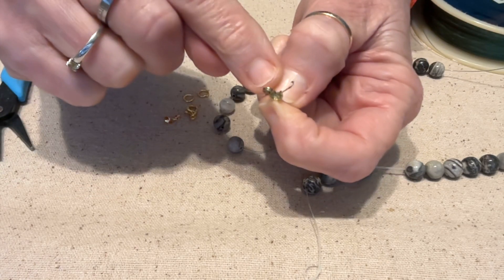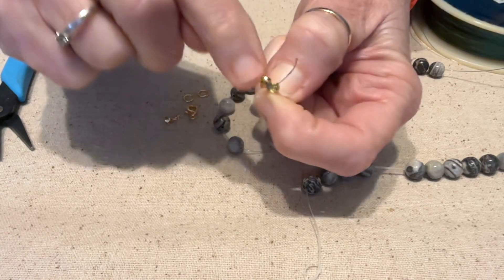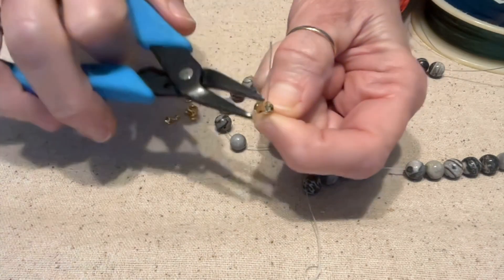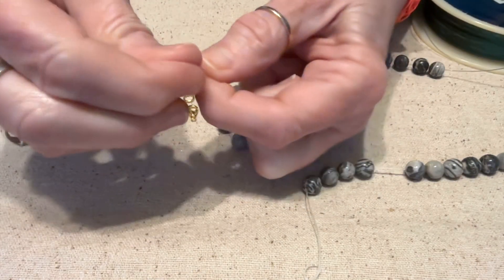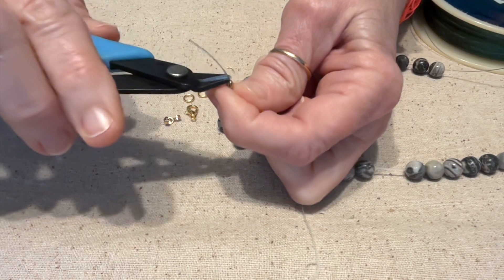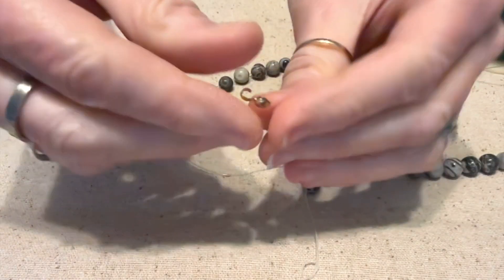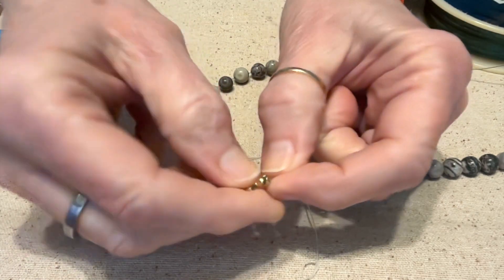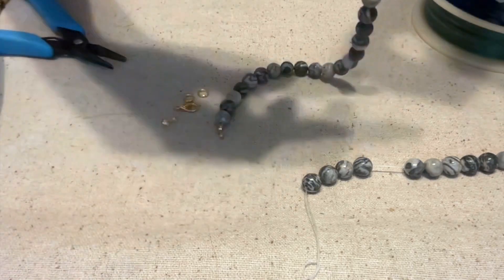I do have a friend who likes to put glue in there, but she uses eight-pound fishing line. With 20-pound fishing line you do not need any glue — I've never glued any of my stuff and I've had pieces that are 30 to 40 years old. Gently close this up — and when I say gently, don't smash it because you could break it. You've got this thing hanging out, so take your wire cutters, get down as close as you can, clip it off, then feel to see if there's anything sticking out. If there is, take your nail and kind of push it back in and smooth it.